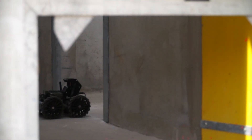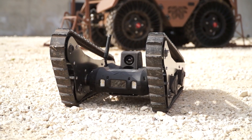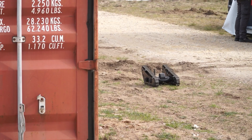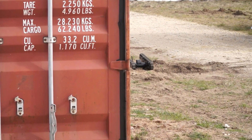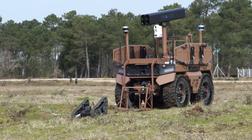The robot enters the building, maps it, and detects and localizes radiological threats. The other robot in this scenario stays outside the building with a thermal camera to detect any threats. These are two examples of modularity — with the same robot platform, we can address two different missions.